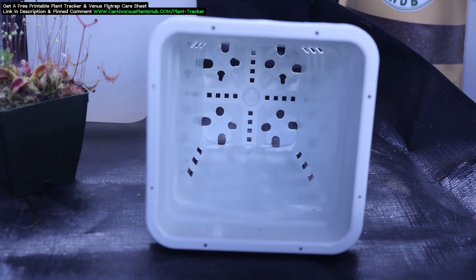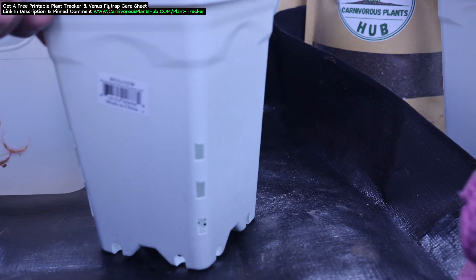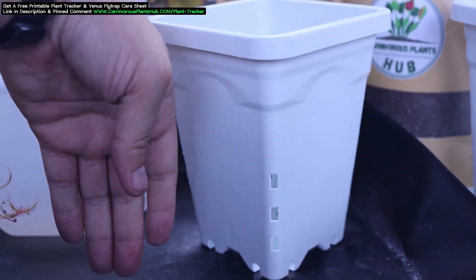You can head on over to my store now if you're interested. There should be a link in the description that takes you right over to the planters for sale. You better hurry though — people have been buying these faster than I've been able to keep up with.